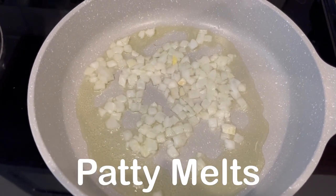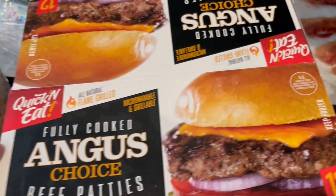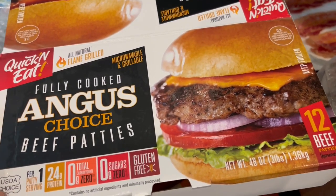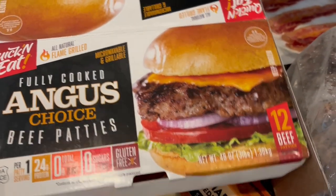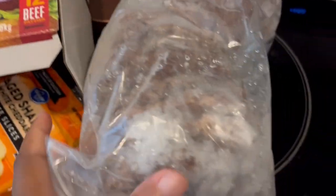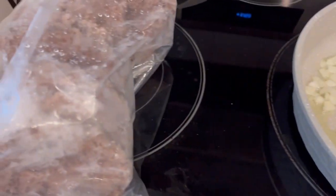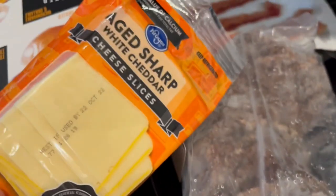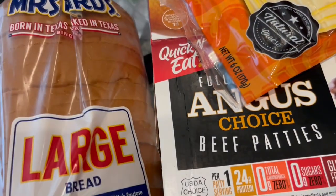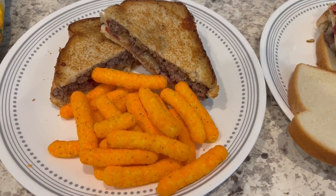For dinner tonight I am making my version of a patty melt. I did a haul a while back and went to Costco and bought these for the first time because they had them out as samples and I thought they were really really good. You get twelve in a package and they are fully cooked. I've got some oil and onions going, and I'm getting ready to add in my patties. I've also got some bacon ready, some sharp cheddar cheese, and some white bread to grill up.